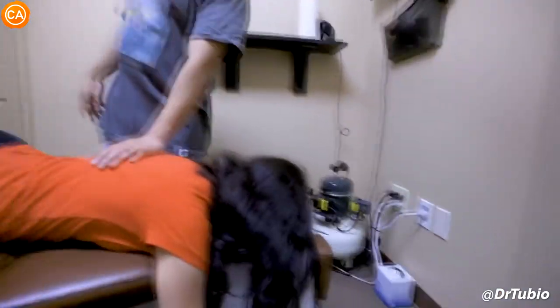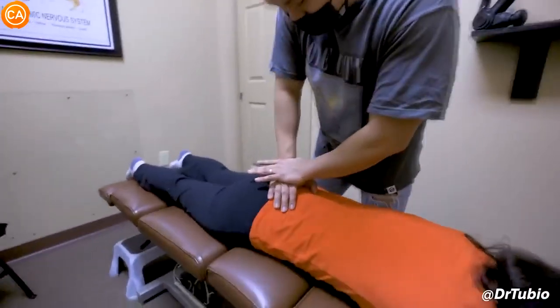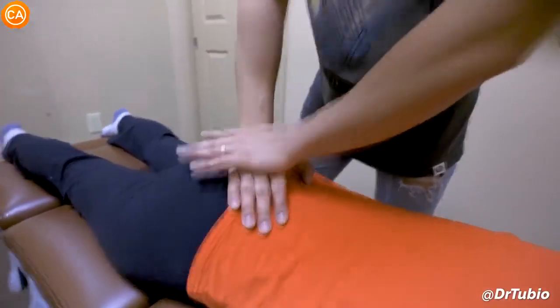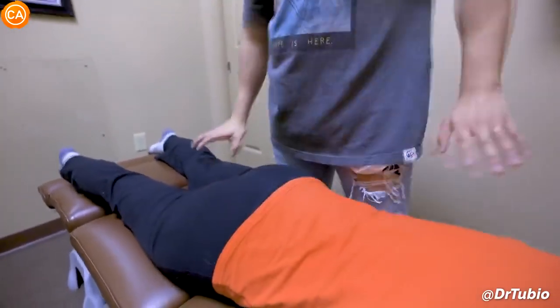How does that feel? Good? Do the right side then — there's a lot of pain, right? Yeah, this one is a little bit tighter. Good, lift this one back up again.